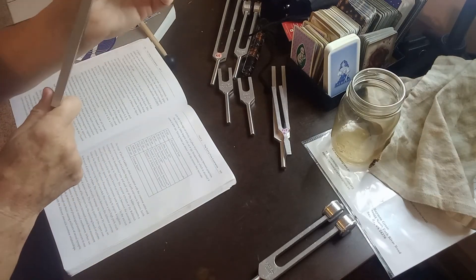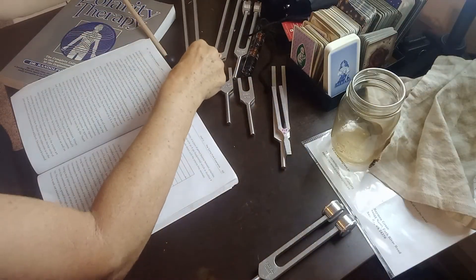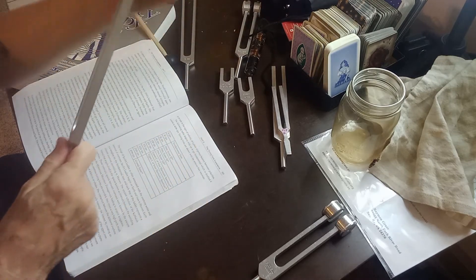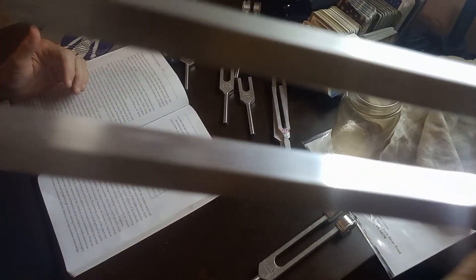You can see it vibrating - this is 32, so we're just going up from eight. That moves your lymph. Next is 64 - this one is really good for foot and lower leg joints, very effective there.